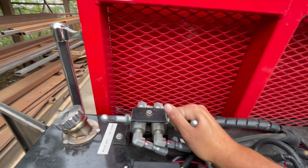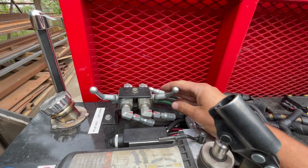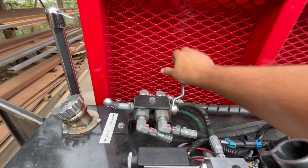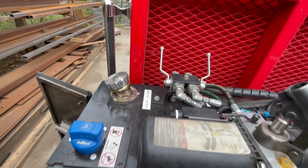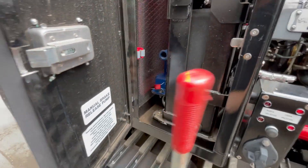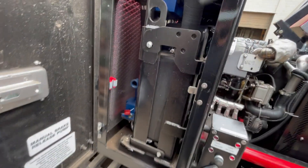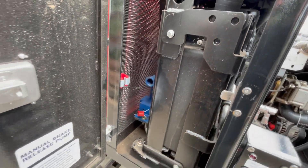These are the handles to control the deck lift. If you want to lift the cab, have these handles pointed to the front. If you want to lift the deck, simply move those handles to the back. Inside here we also have a handle for running the emergency brake release, which also works for lifting the cab manually.